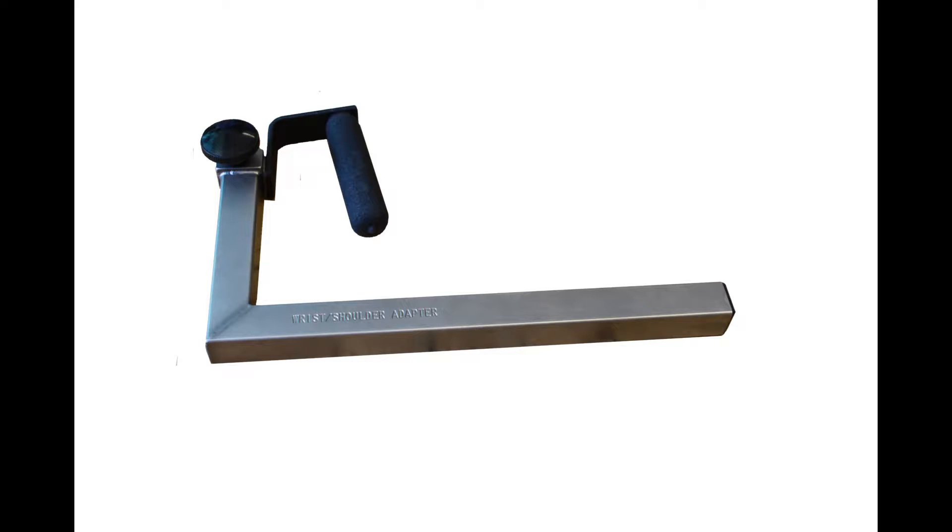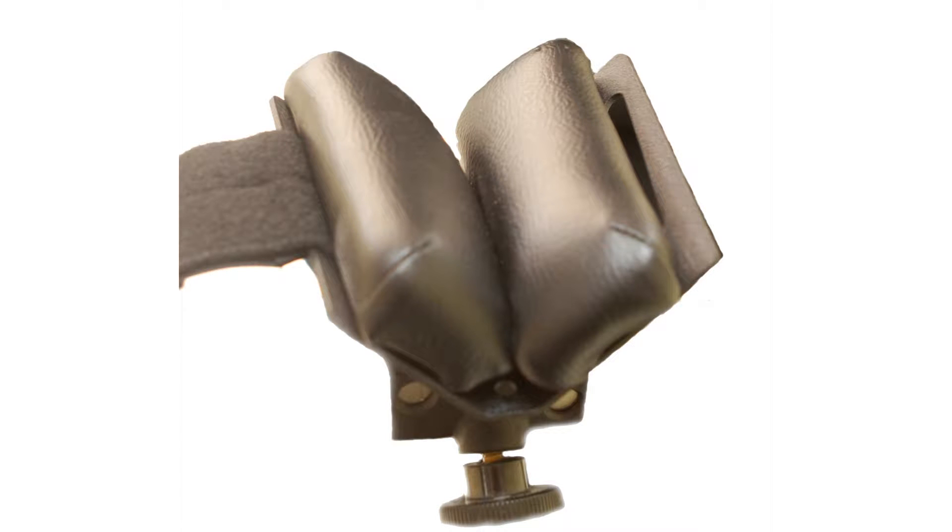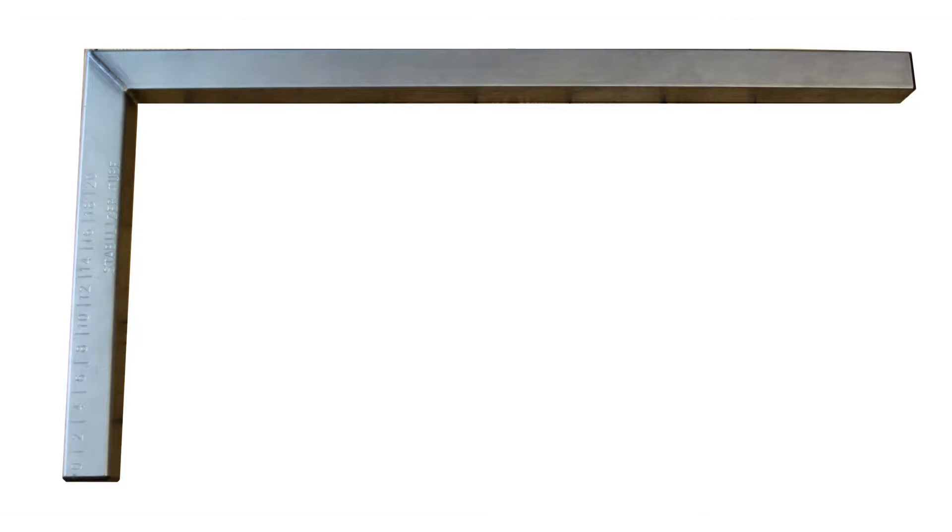We will need the wrist shoulder adapter, the forearm stabilizer V-pad, the thigh forearm stabilizer tube, and the lumbar cushion may be required for comfort.